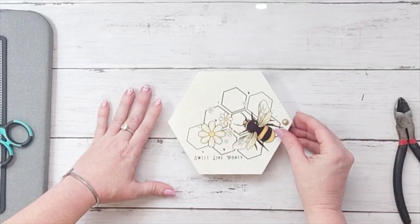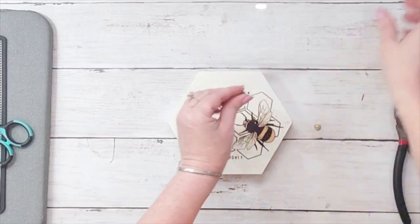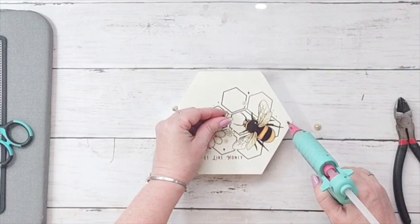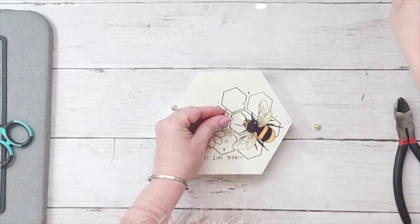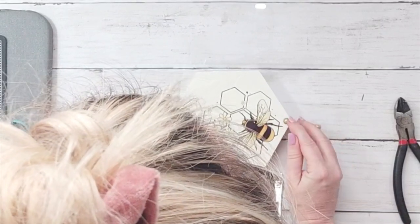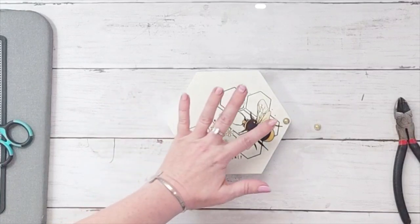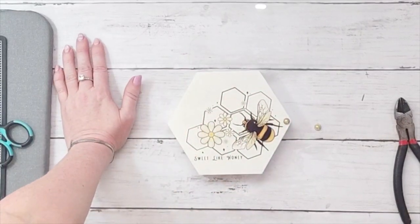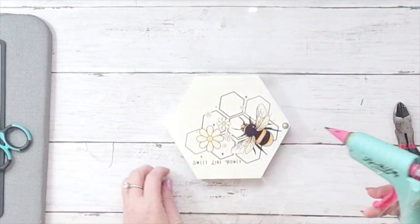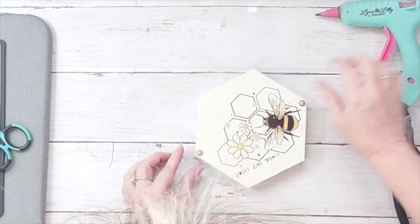With some hot glue I put them on the two corners of the hexagon. They're these cute little brads that have a yellow pearl in the middle and I think it looks so cute. Super easy — I didn't show you the process again since I just showed it on the last DIY, but I think I'm going to be making a lot of these because I just can't believe how easy and high-end they look.